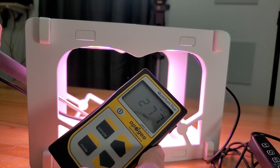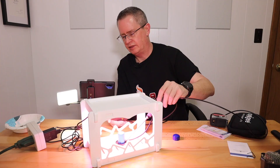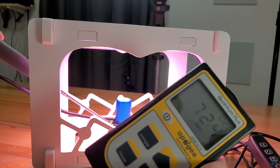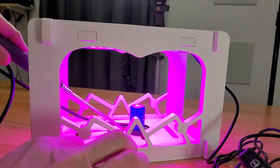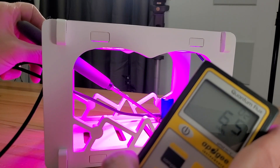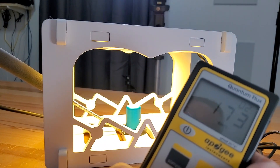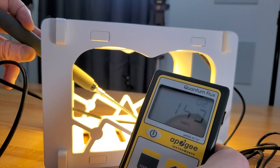Depending on how deep your container is — for something flat like microgreens I can't easily measure it without removing the bottom piece — but coming up within about an inch or so you're looking at around 700 PPFD. For the pink color mode, at most it's around 120 PPFD, with corners under 100. The yellow is about the same since it pulls roughly the same power — about the same as the pink.